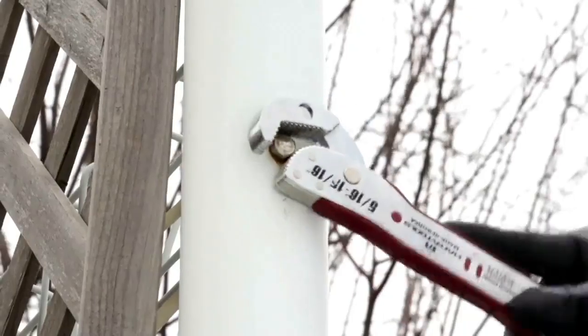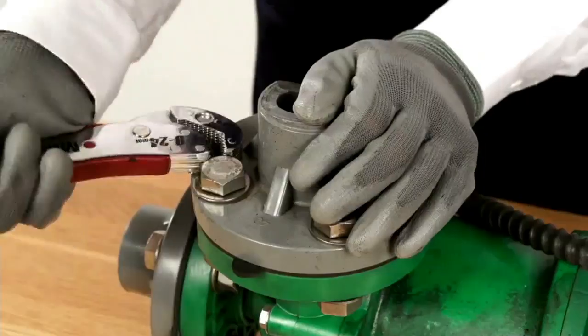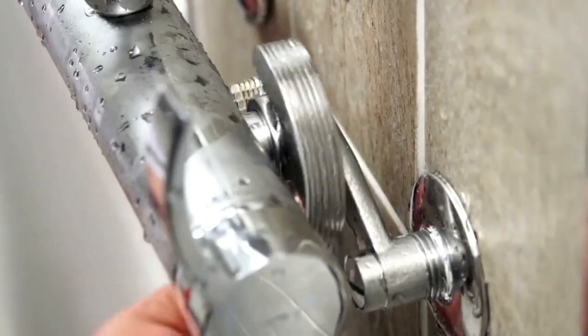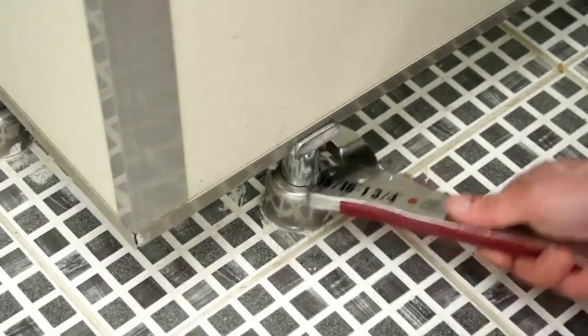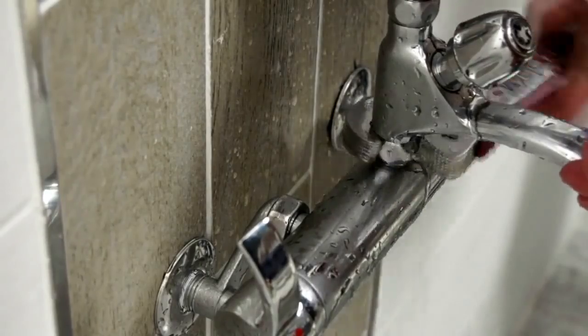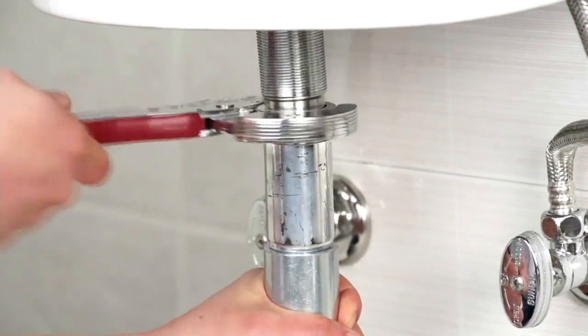The same folks that make the Magic Saw make this Magic Wrench. And it's magic because it fits on just about every nut, bolt, pipe, whatever it is you're trying to adjust. You're going to be able to do it with one wrench, two different sides. It automatically ratchets in tight spaces, and it's going to replace a box full of tools.